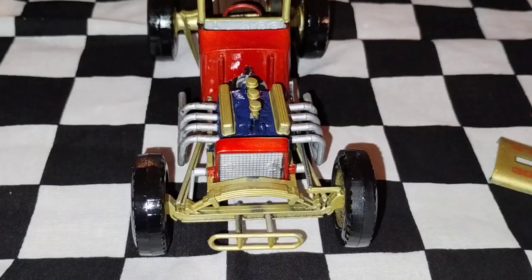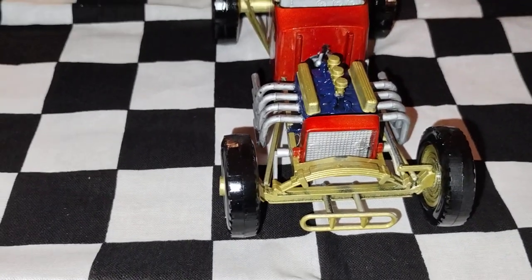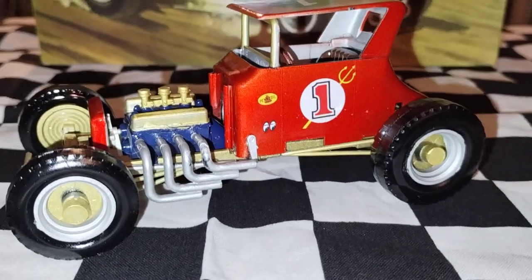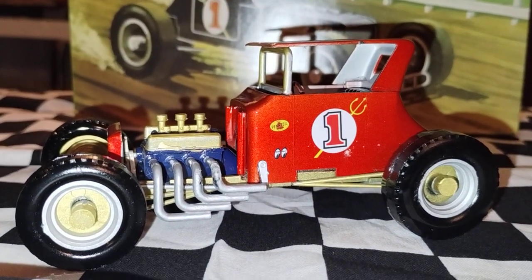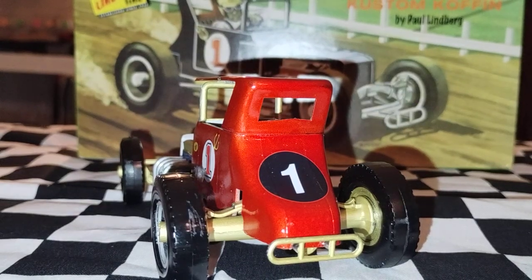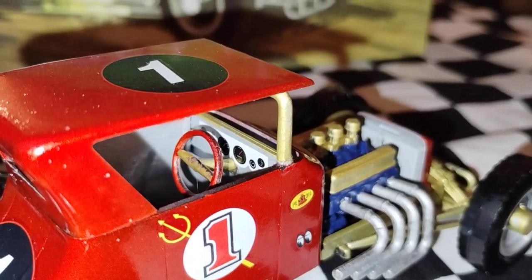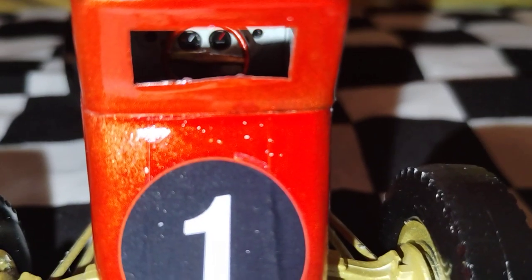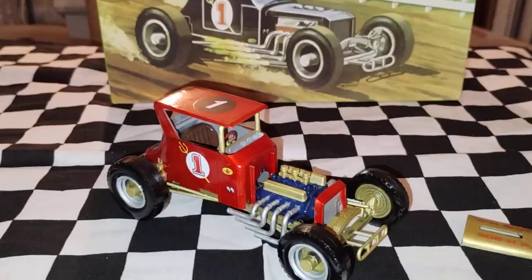Let me just turn it around and show you the front — got the nice middle engine right there. Cool side profile right here. Got a cool back end right here, and I got the right side right here. And I got a nice gauge pattern decal in there. You can see it from there, and you got a nice profile from the front.